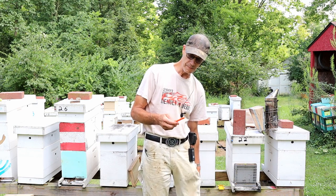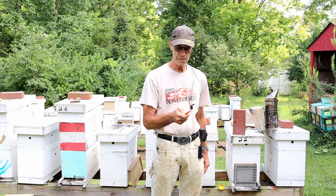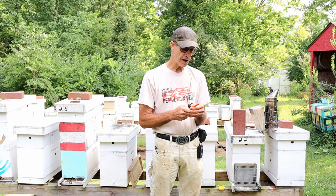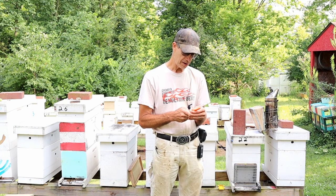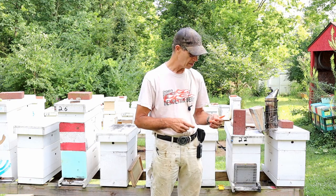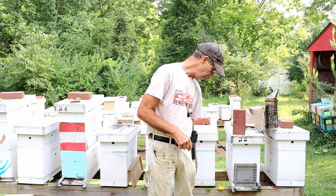And a razor knife — just use it for multiple things in the yard. There's a lot of other things you can carry to the bee yard, but these are what I carry every time I go. It's just a must to have.